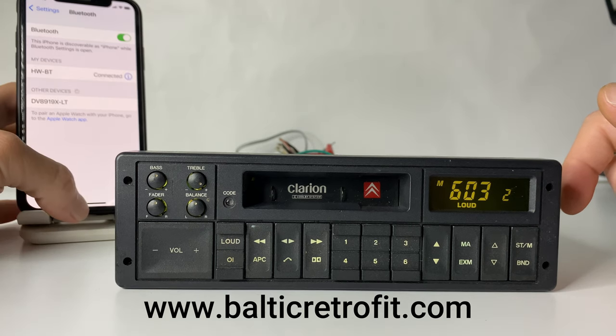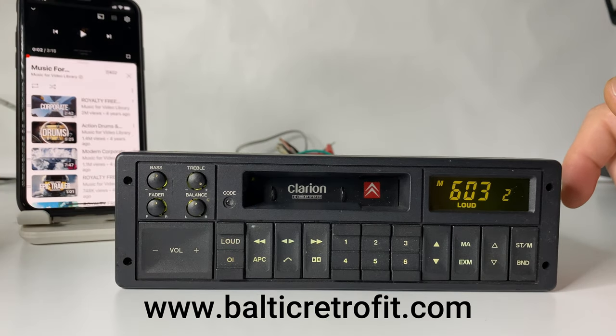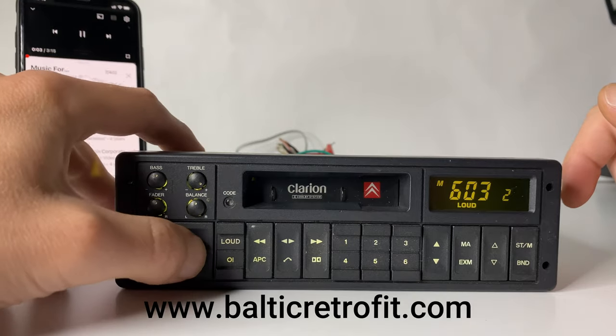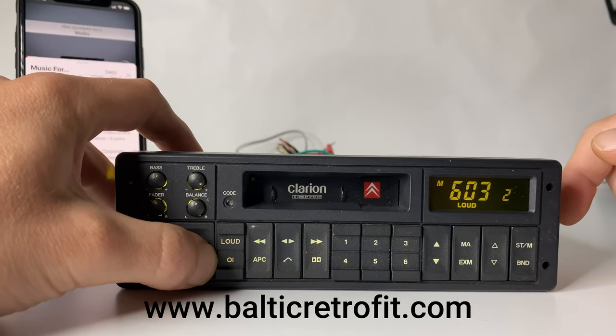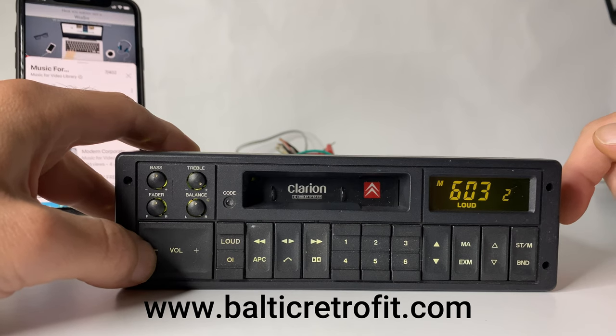That's it — the phone is connected. All we have to do is go to any music on your phone and simply play it. How cool is that?